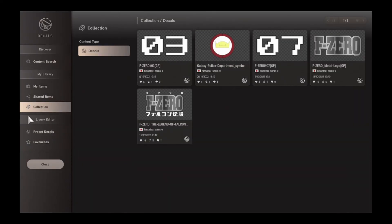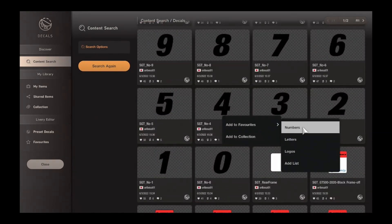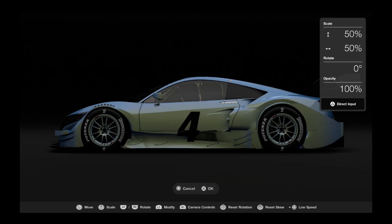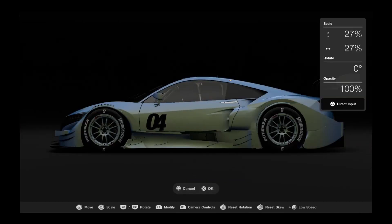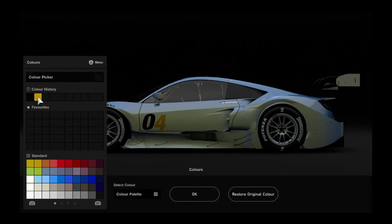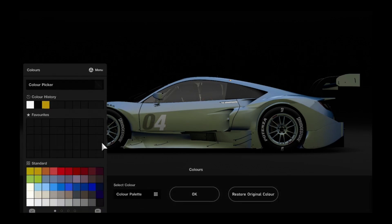So now we're going to move on to the left hand side, starting with finding numbers. If you don't have any decals that you need, you can always go into the content search in the decals section to find what you're looking for. Not everything will be on there, but the vast majority of stuff will be. So I found the Super GT version of number 4, and I also found 0. I'll colour the numbers in white to complete the numbers section, then move on to the next part of that area.